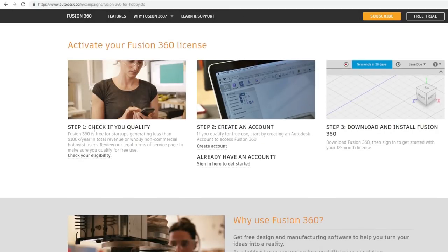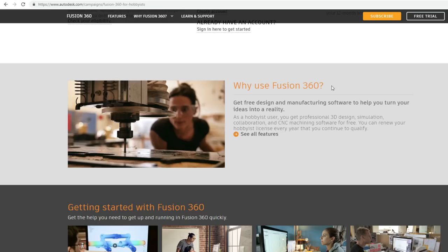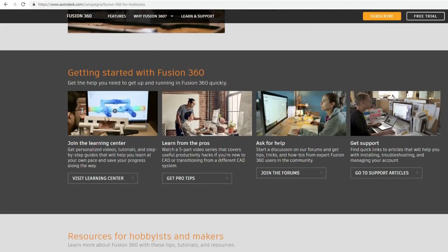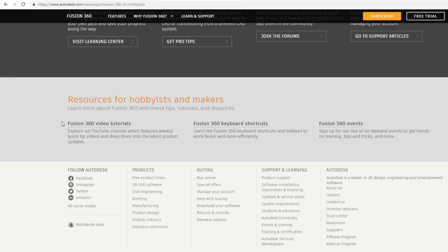It will scroll you down and you just follow three steps: check if you qualify. It's free for startups generating less than $100,000 a year, or non-commercial or hobbyist users. If you qualify in the first step, you move on to the second step, which is to create an account, and then there's a link to download and install Fusion 360. There's also a help center, support, and a learning center with tutorial videos — lots of valuable information on this website.